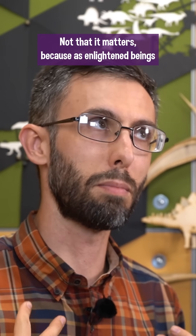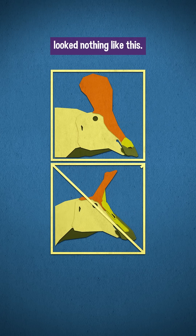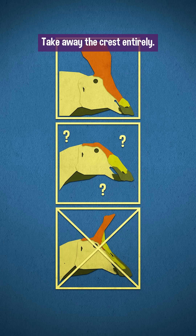Not that it matters, because as enlightened beings from the future we know that the bone part of Qingdaosaurus's crest looked nothing like this. But there was another option for a while: take away the crest entirely.